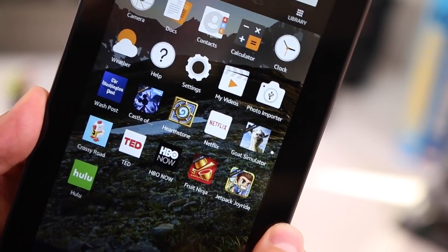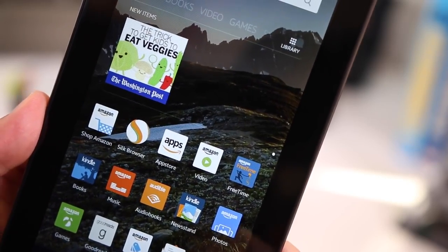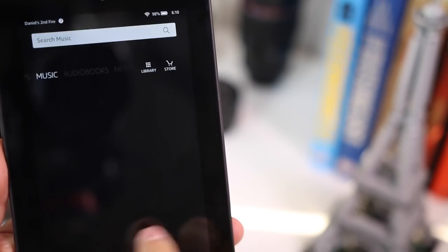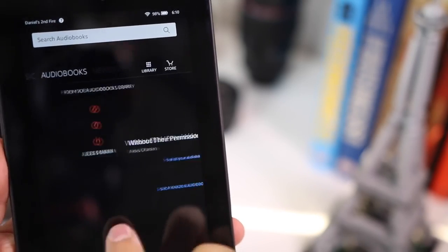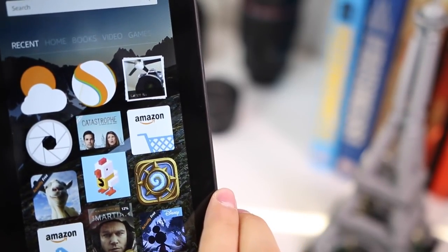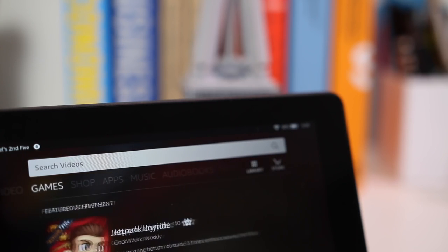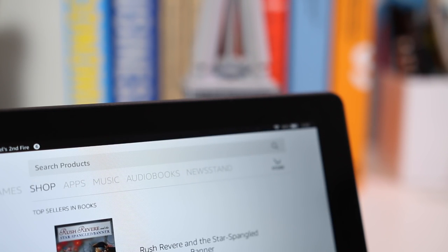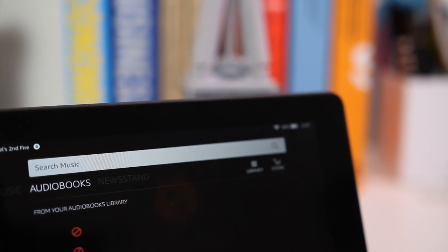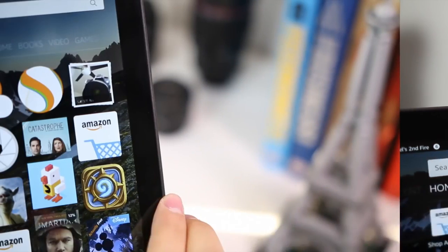The first thing you're greeted with is the home screen with all your apps. To the left is Recent — your recently opened items — and then you have Books, Video, Games, Shop, Apps, Music, Audiobooks, and Newsstand. Within all those you can search for new content and open it directly. You also get the Amazon App Store with a lot of apps, including Netflix, Hulu, HBO, and TED.